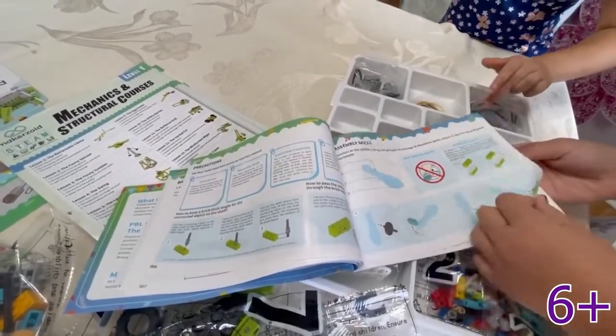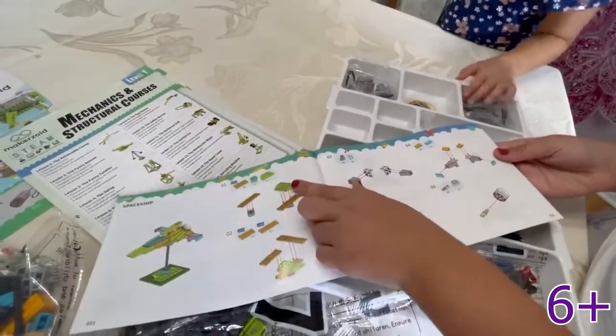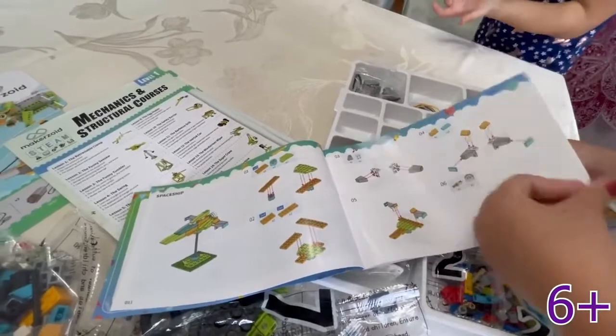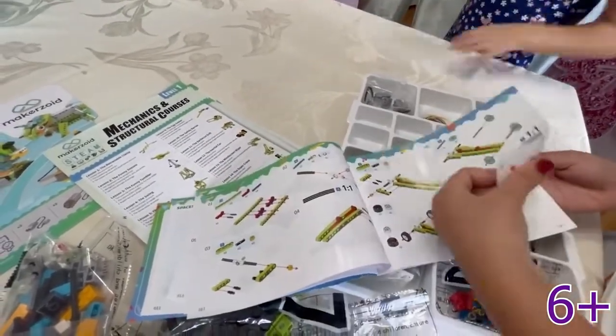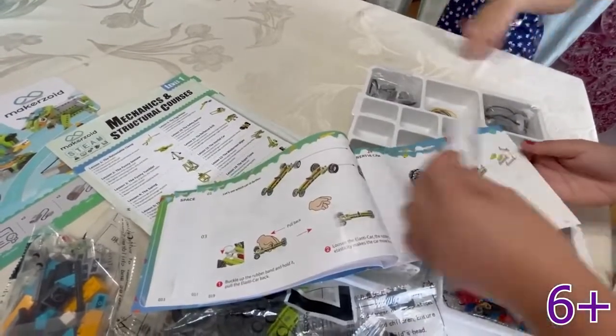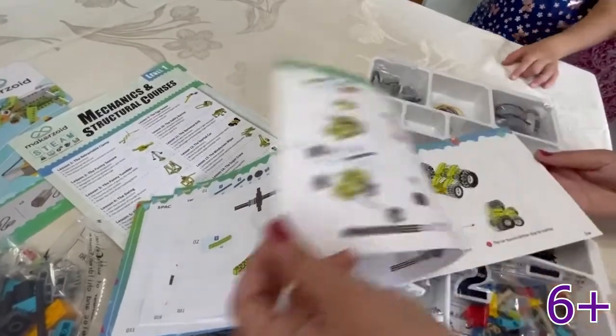So we start from here. We're going to open bag one, bag two, then bag three, and then all the way to seven. I think first we're going to do the easiest — this little tiny car.